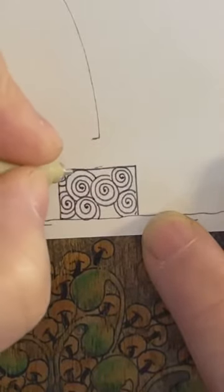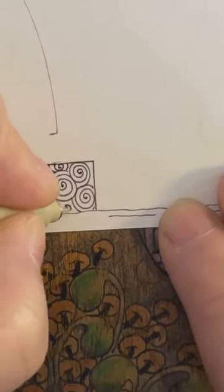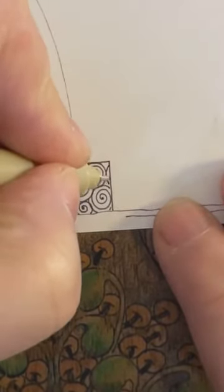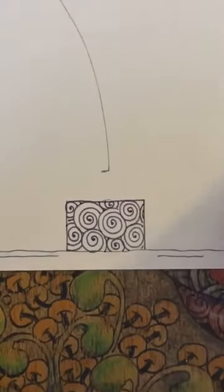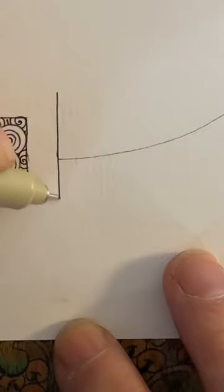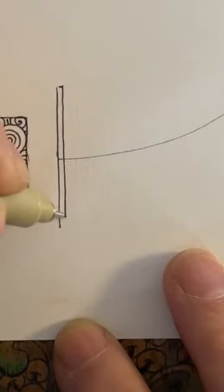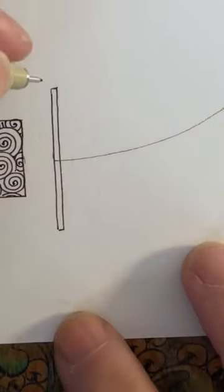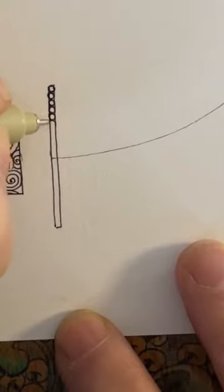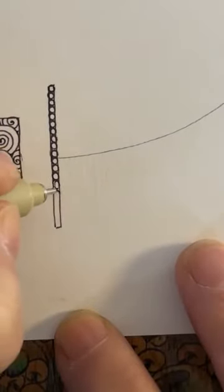I'm just going to keep it going, same with this one, and just fill that gap in there. Maybe let's just put a little bit of line in there. So then let's just sort of wander in this way — I'm just going to add a bit of a line in. I'm going to make it a little bit thicker there. And of course let's just add a bit of a row of bubbles in there, just to fill that space up.